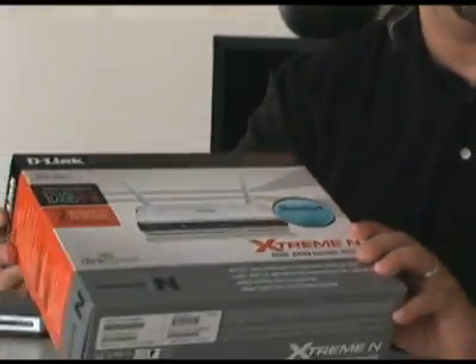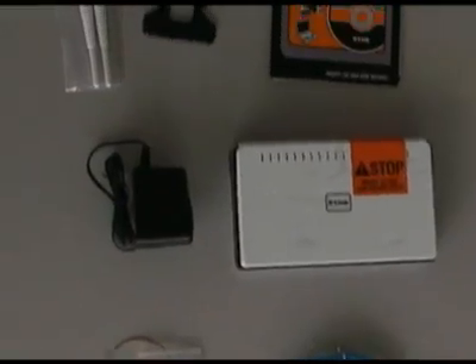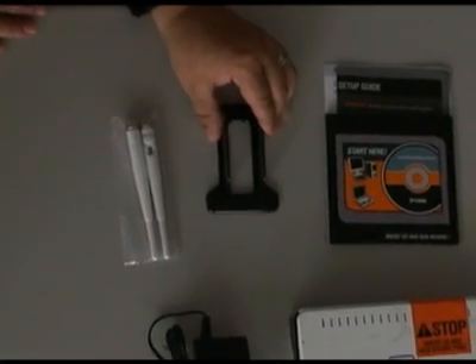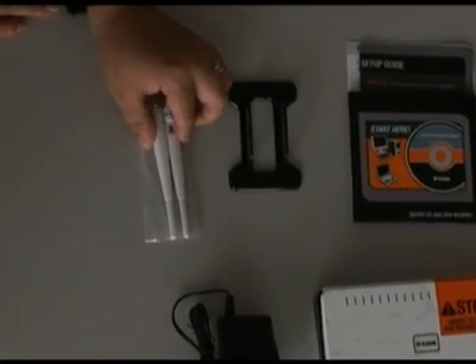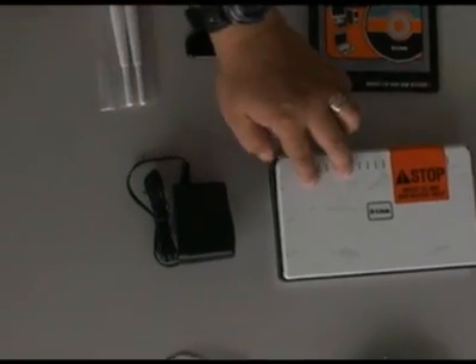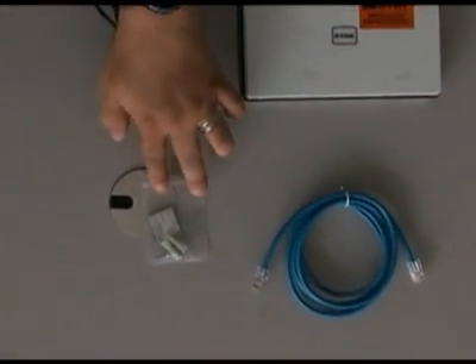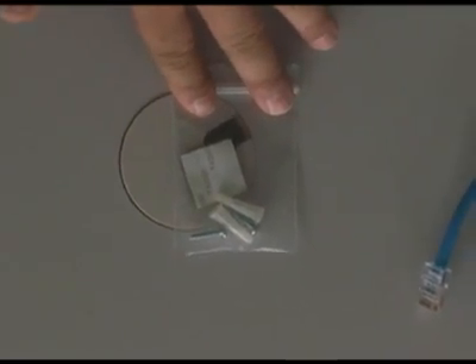Let's take a look at what comes in the package and then get started with the installation. In the box you'll find documentation, a stand in case you want it to be vertical, antennas, the power supply, the DIR-825, an ethernet cable, and mounting hardware in case you want to hang it on the wall.